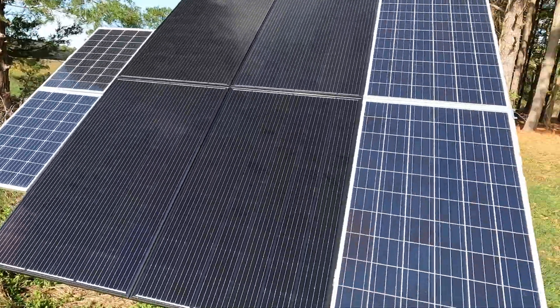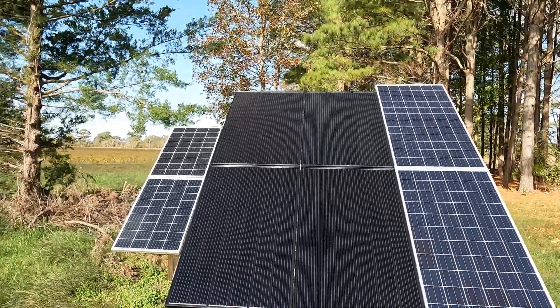I power mine with an off-grid solar system. In my first video on the cabin I only had two 330-watt solar panels. I've since added four more 345-watt solar panels — the black panels, which are a little bit more efficient than the other panels.